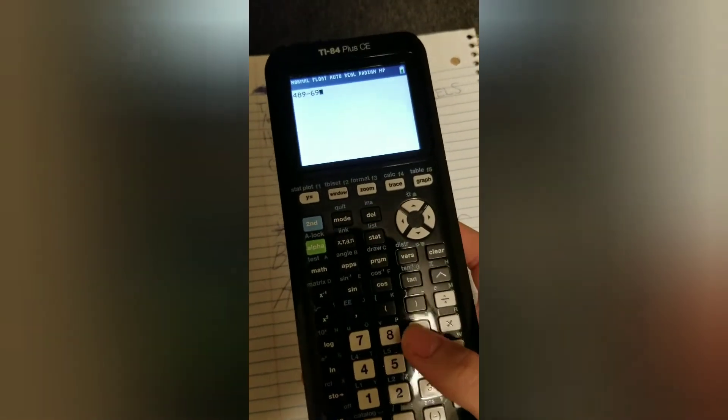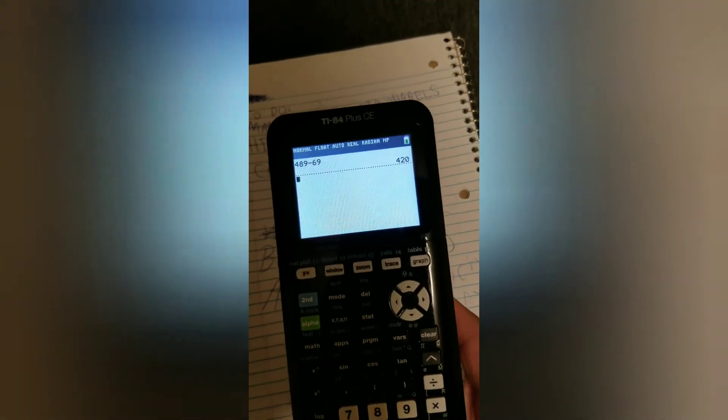So you're going to want to go back to your original problem. You want to type in the 4, 8, 9, minus 69, then you'll get your answer.